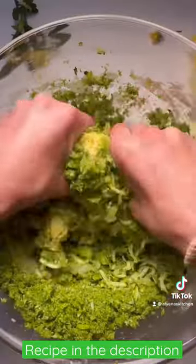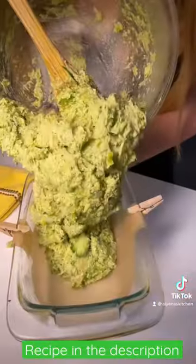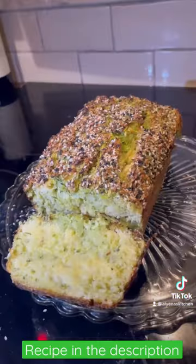It's packed full of zucchini, broccoli, leeks, and onion, and it's super easy to make. Enjoy!